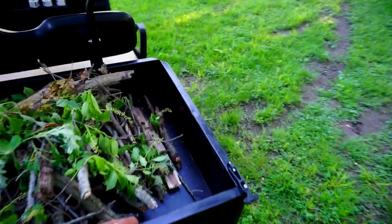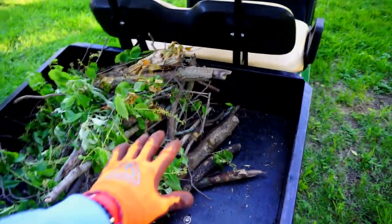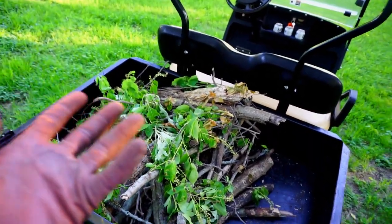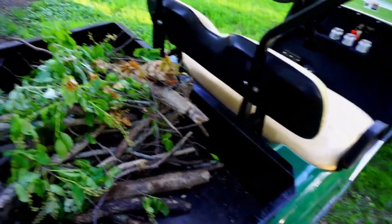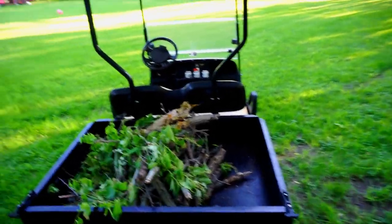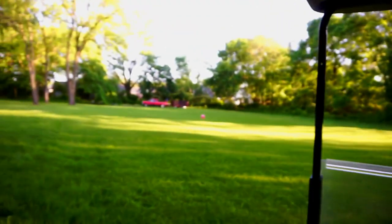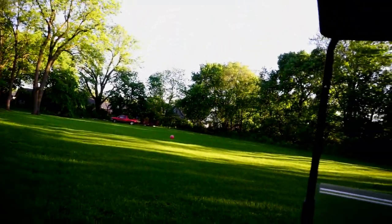The bed is full now — this is a pretty good little cargo box. I filled it up with a lot of twigs and sticks from the storm we had a couple days ago. Usually I have to do this on foot and it takes forever — it's such a pain. Now I can drive around, throw them in the bed, and get it all done at once. I'm going to go dump it over there — I'll show you how the box and tailgate work. This is really panning out to be super useful.